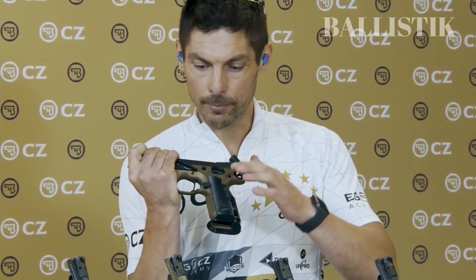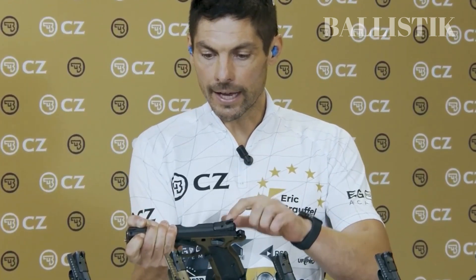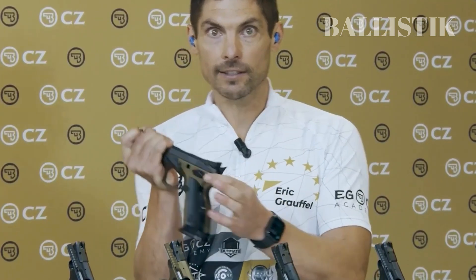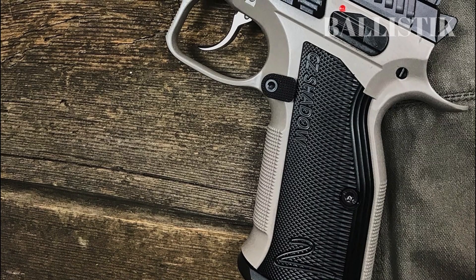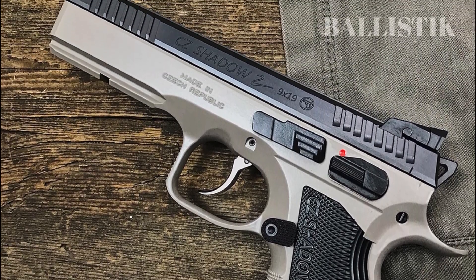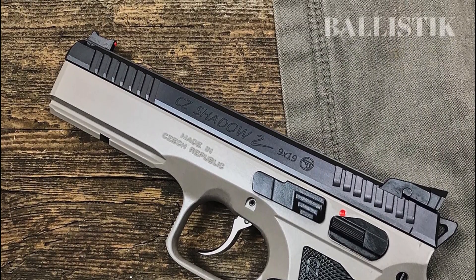The CZ Shadow 2's heavy weight and slim design make it feel fantastic in your hands. Like most CZ pistols, racking the slide can be a bit of a challenge, but with time it becomes easier. The slide's weight is actually beneficial, as it helps the gun absorb recoil, allowing you to keep your aim on target for follow-up shots.